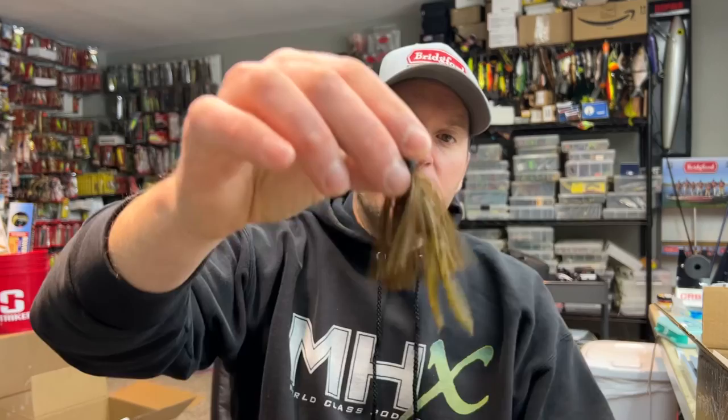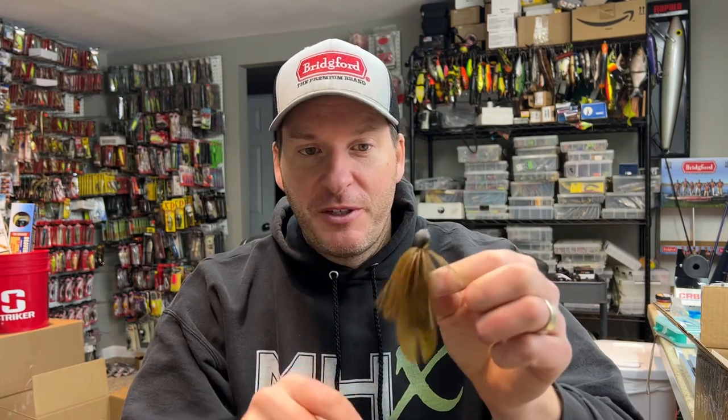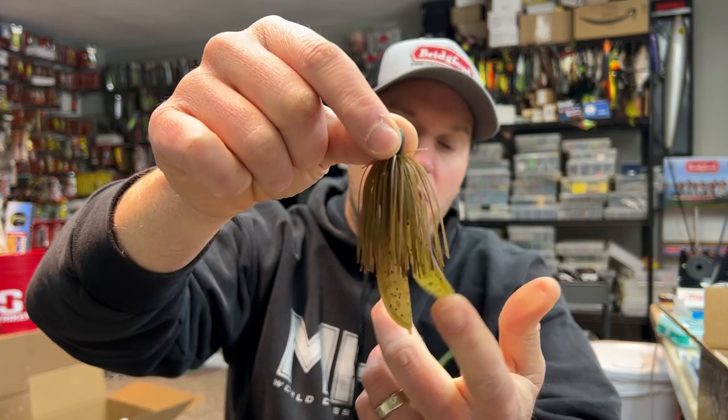Several years ago, I was fishing Table Rock Lake — I was there just fun fishing. I actually stopped there on my way to Beaver Lake where I was having an FLW event. The fishing was really good on Table Rock, but it was really good once I made a simple adjustment. And that was to go to this little Tungsten Kytec jig.